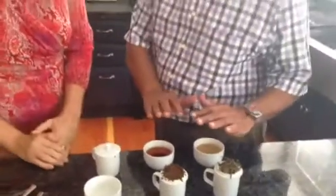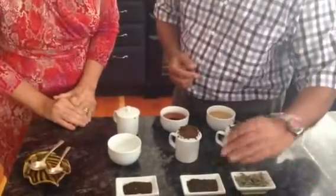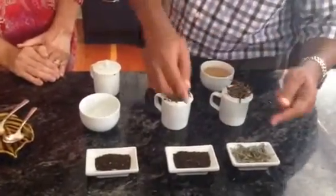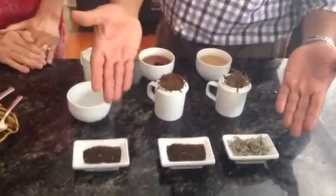Basically all teas are tasted in the same manner. The process is the same — how you pour the cup of tea. You see the teas arranged like this because when we taste teas, we first assess the tea on its leaf. This is the leaf. That is important for buyers; they want to see that the leaf is good. They can tell how good the plucked leaf was.